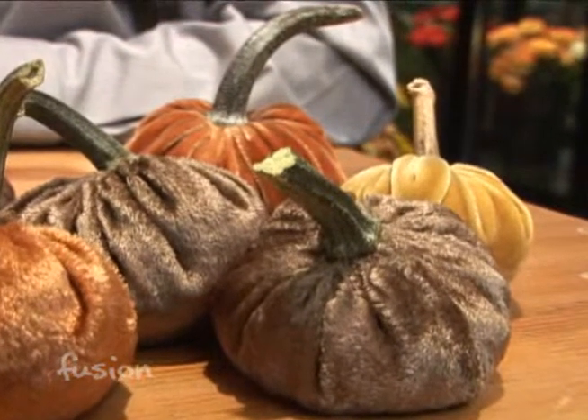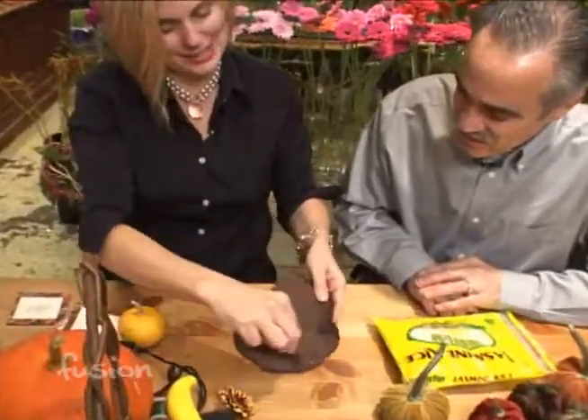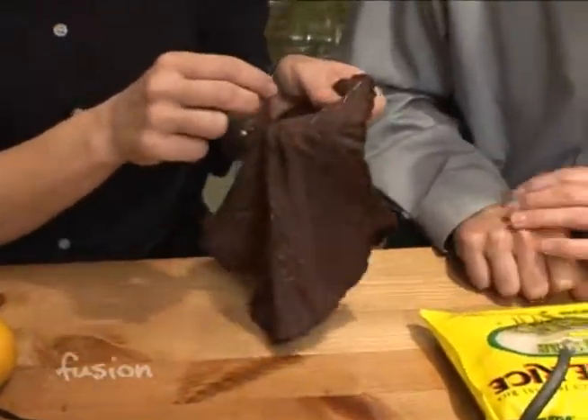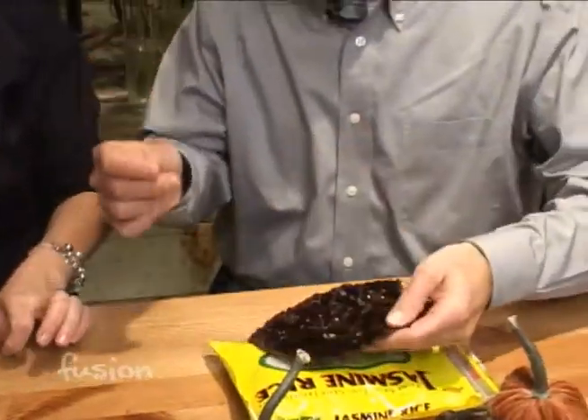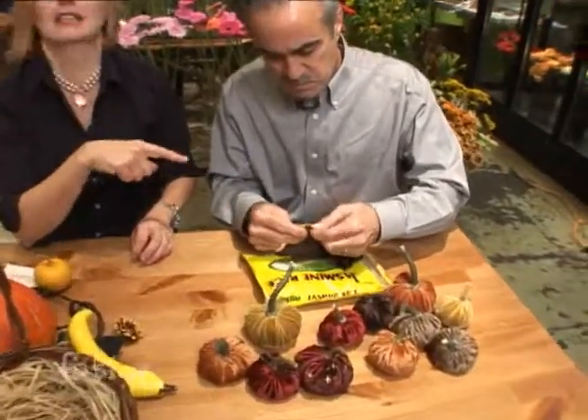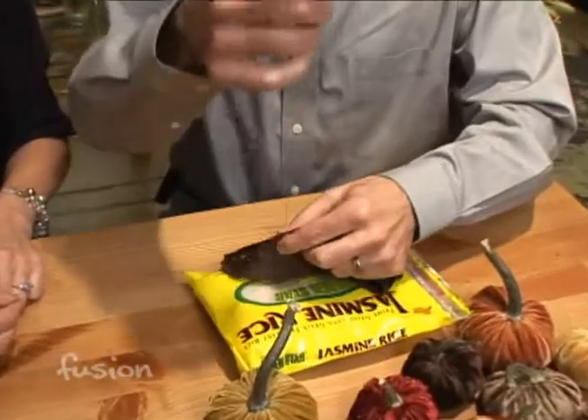Then you cut a circle, and it really doesn't matter what scale. Obviously this bigger one was about a 10-inch circle. We cut them into a round circle and then with the needle we're going to stitch an edge around it so we can cinch it up tight and fill it with rice. I did serge it with my sewing machine to make a nice clean edge so it didn't fray, so it depends on what kind of fabric you have.